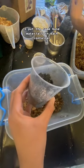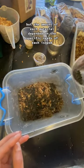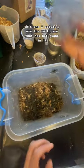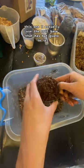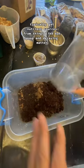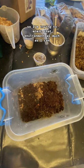I put the same base materials in each container, but the amount of each material depended on the specific needs of each isopod. For this one, I used a soil base that has bat guano in it, because these isopods live in caves and typically get nutrient sources from things like bat poop and decaying matter, so I'm trying to mimic that environment as much as I can.